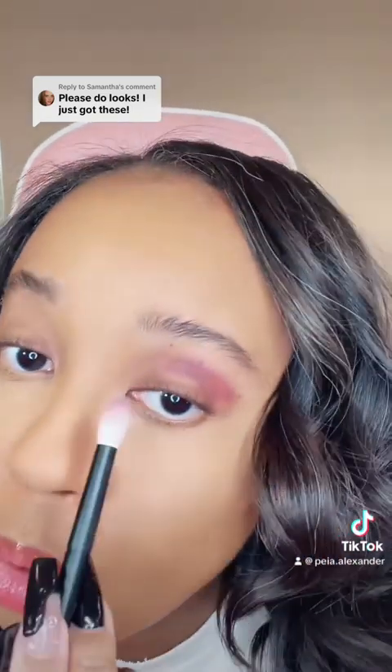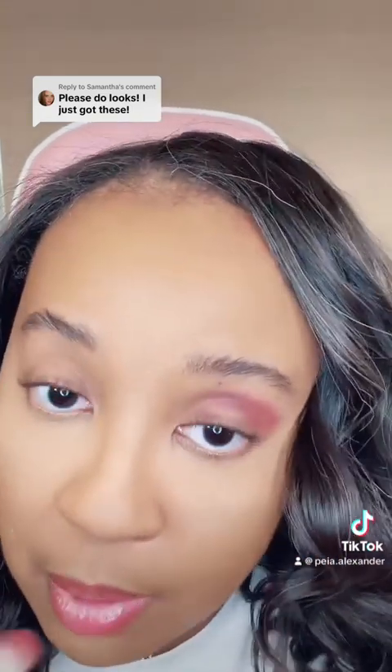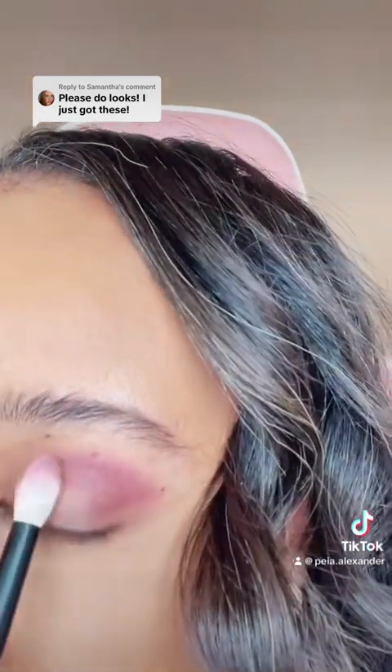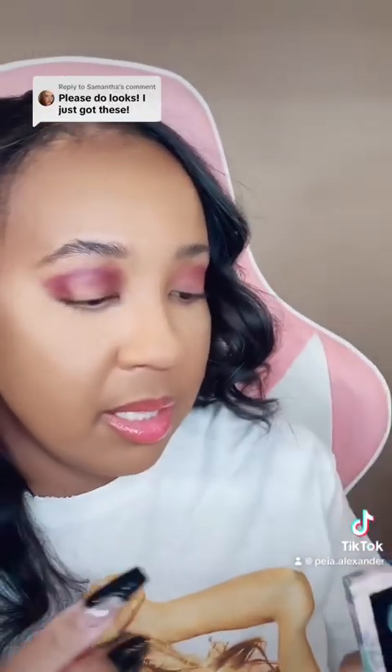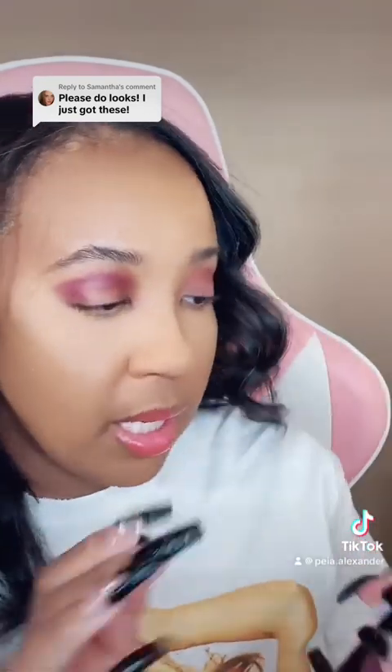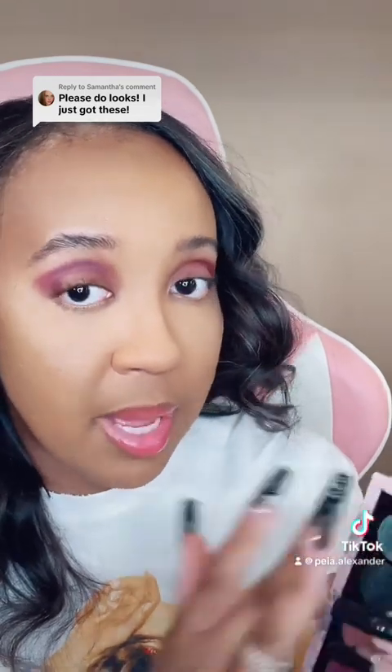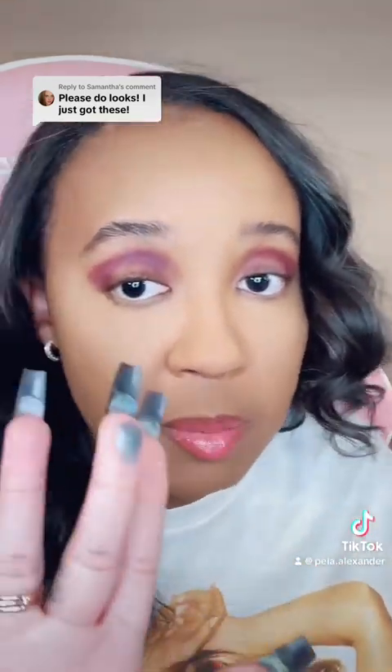These moles drive me insane — I promise you it's not Pat's formula, it's literally me. Next I'm grabbing this beautiful shade, Neptunian Orchid. This is that same cream-to-powder formula from Mother Pat.